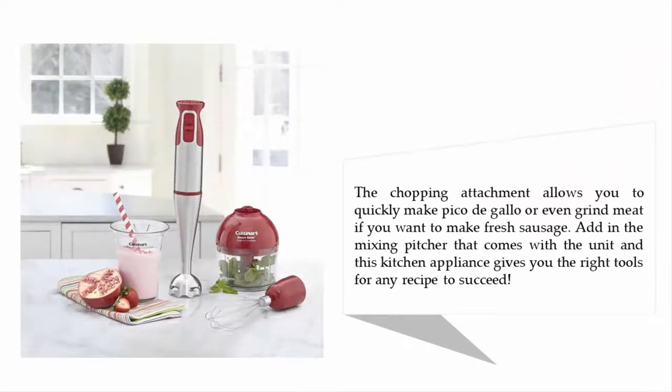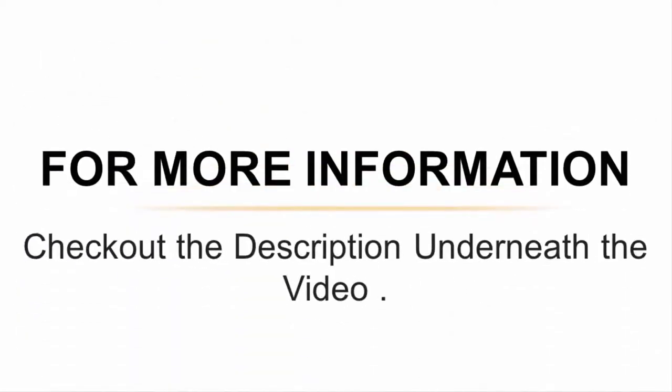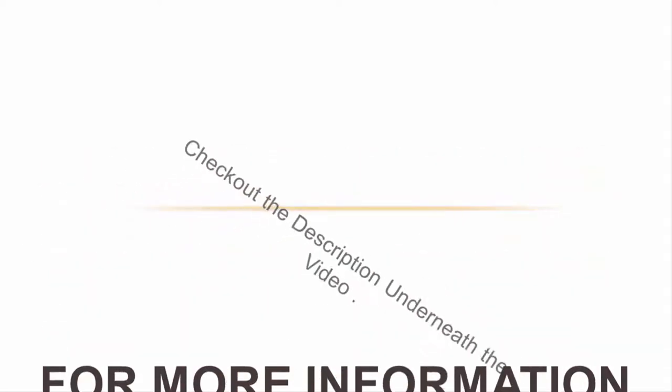The chopping attachment allows you to quickly make pico de gallo or even grind meat if you want to make fresh sausage. Add in the mixing pitcher that comes with the unit, and this kitchen appliance gives you the right tools for any recipe to succeed. For more information, check out the description underneath the video.